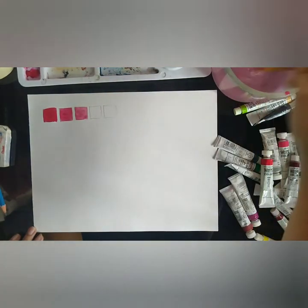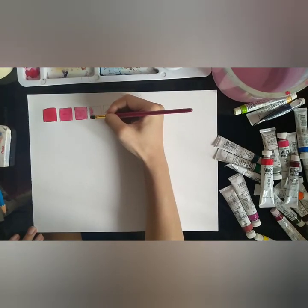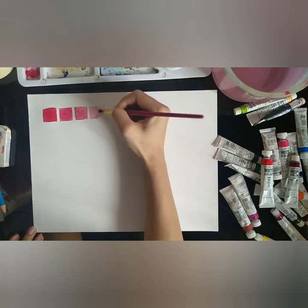That means the water and paint proportions for this scale would be 1 dip for the first box, 2 dips for the second box, 3 dips for the third box, and so on.